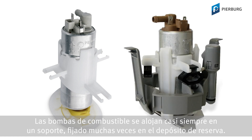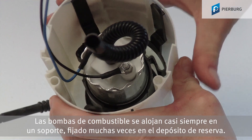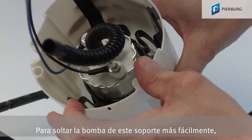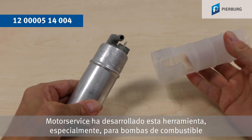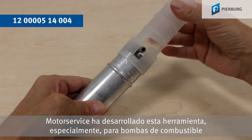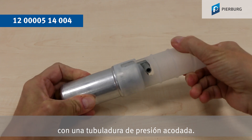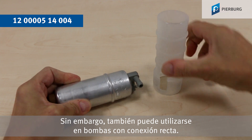Fuel pumps are generally located in a holder, which is often secured in the reservoir. To get the pump out of this holder more easily, Motor Service has developed this tool especially for fuel pumps with an angled outlet nozzle. But it can also be used for pumps with a straight connection.